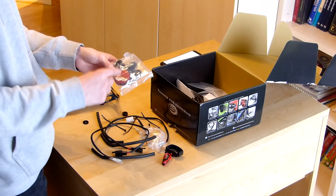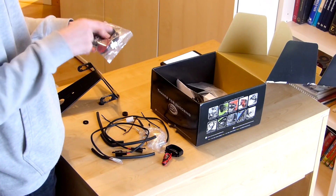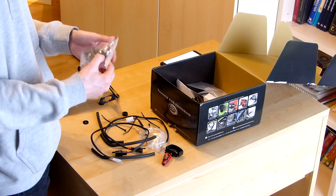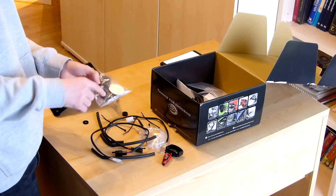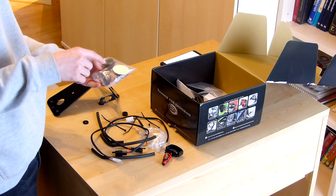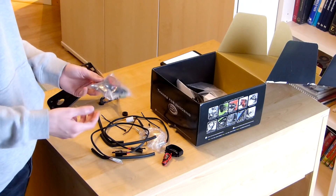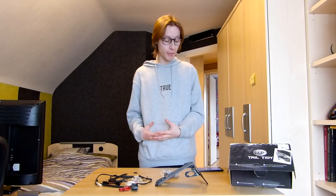There's another small bag with a reflector, which I'm probably not going to use, and some adapters for different kinds of indicators. If you want to run the LED indicators that RNG sells, you can use them with this bracket in this bag. But I will be running the stock indicators for now. This was everything inside of the box. Now let's get over to the garage.